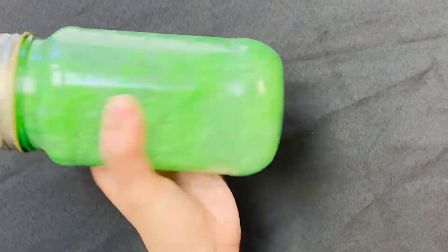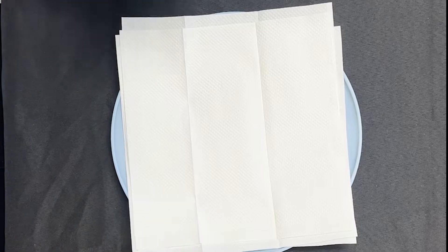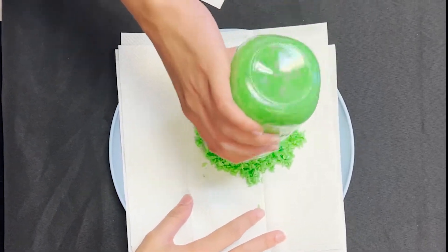Place it. You can use a colander to drain any excess water left over. Pour the rice on a paper towel and let it dry overnight.